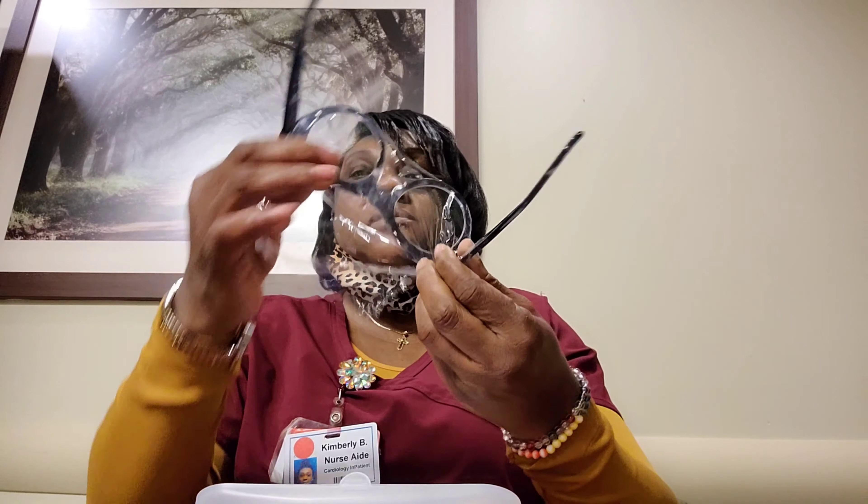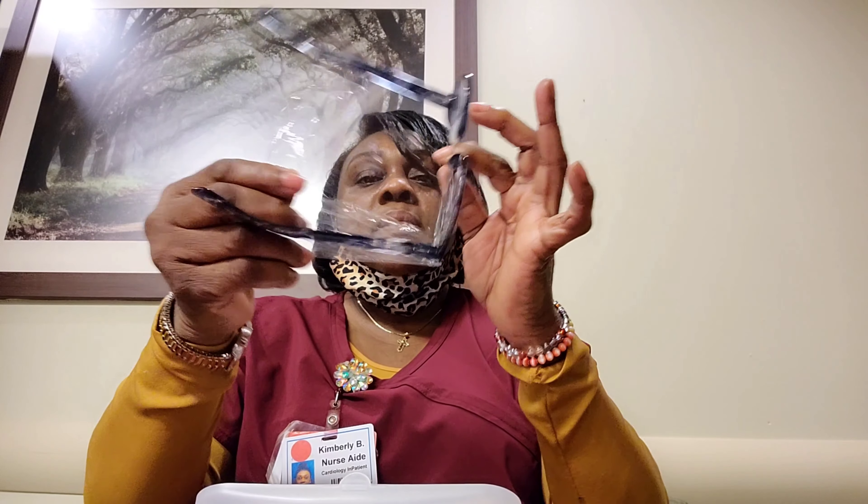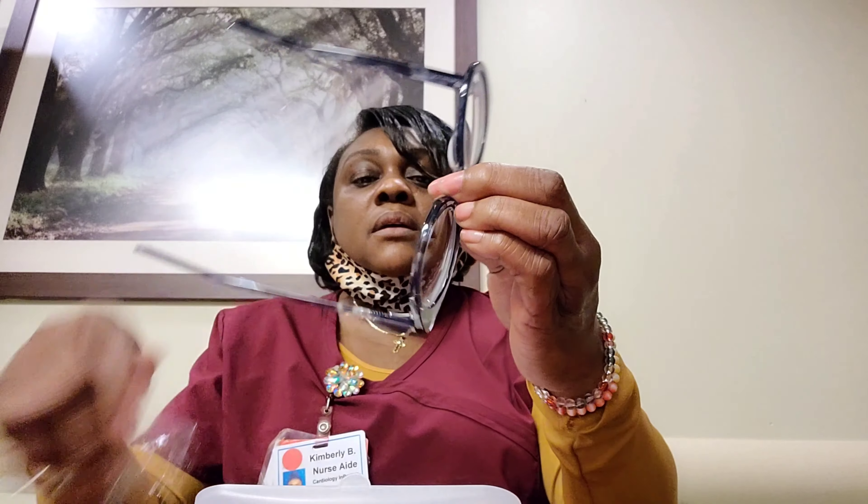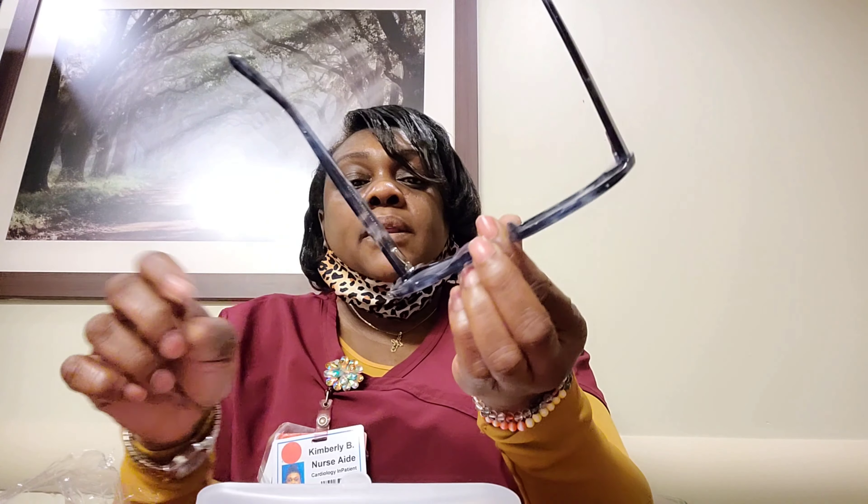So let's take them off. I got a little bit of stuff right here I wanted to get out. Okay, so these right here are what I got.